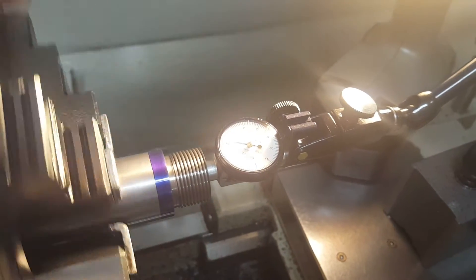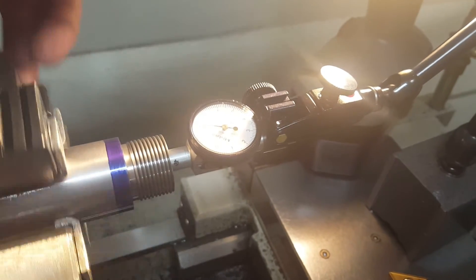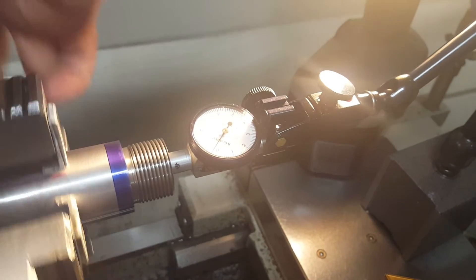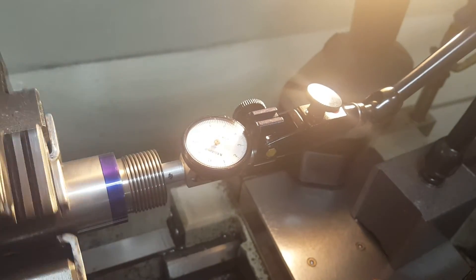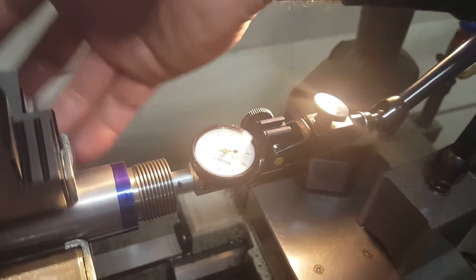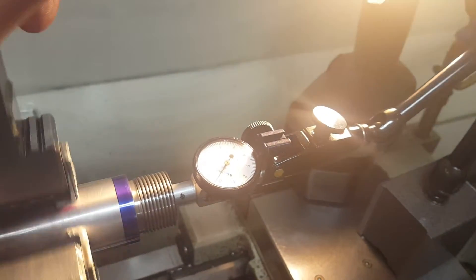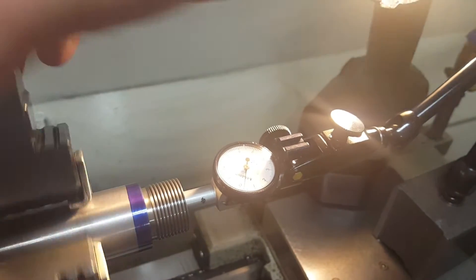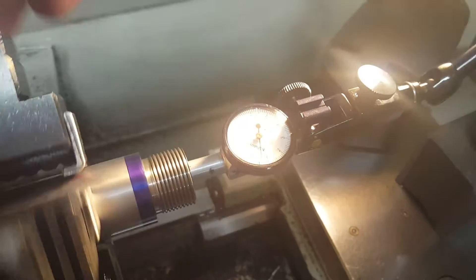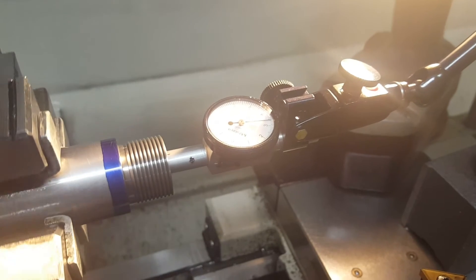Coming back out, you can see all the way through — it's going right to the exact same point, and that's a ten-thousandth indicator. So right now where the chamber reamer was running, it was running within a ten-thousandth of being perfectly true on this Krieger number eight barrel for this heavier gun — the 300 short mag. You can see it just runs right on there at that one and a half mark. Here's the free bore — you can see the needle just stays right where it's at. The needle just stays there. That's good.